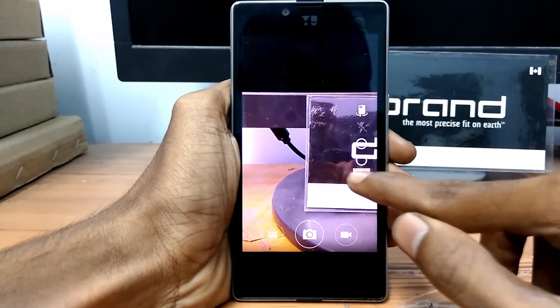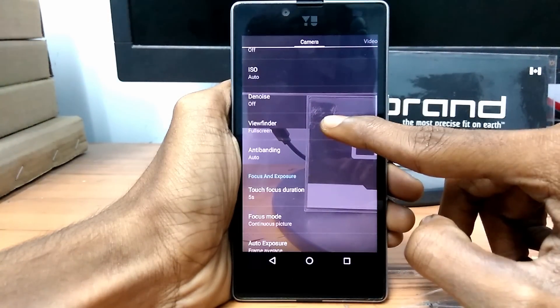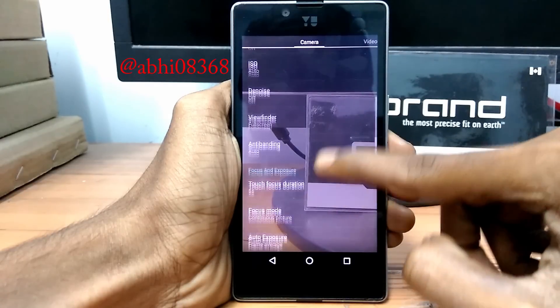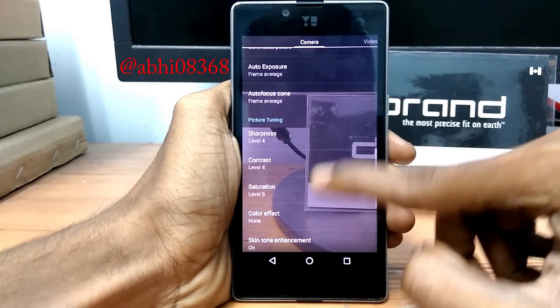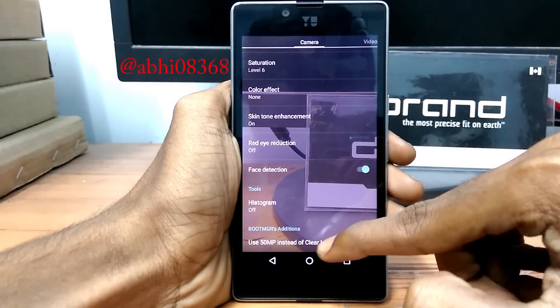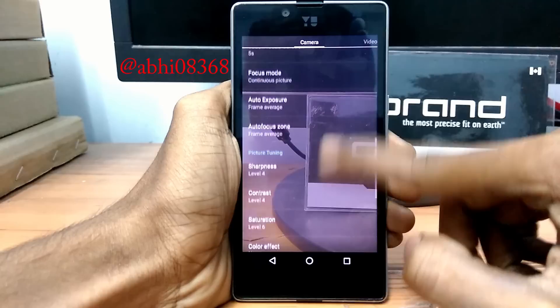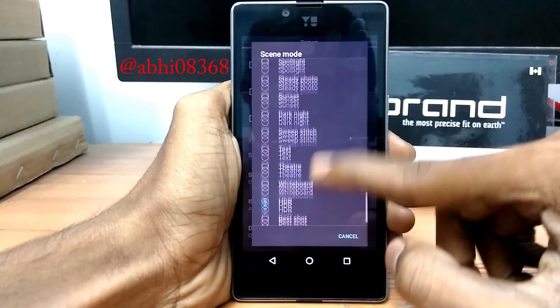We all know that we are not happy with the stock camera — although it's stable, we all expect more. So @Abbey08368, a developer and senior member at XDA, made a flashable zip which includes his script and APK, originally for the OnePlus One, and has ported it for Eureka and Euphoria into a flashable zip.